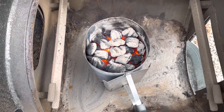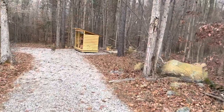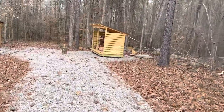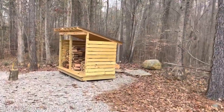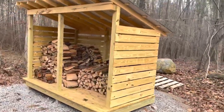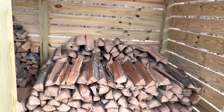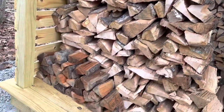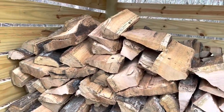Our coals are nice and hot and ready to be dumped in, but first we need to grab some wood. We're going to go to my woodshed — I've got a lot of wood seasoning in there, I built it not too long ago. It gets good airflow to the wood. This is all red oak — I've got some split dried red oak in the back, and then some cherry. I'm going to grab a couple pieces and then we'll head back to the smoker.